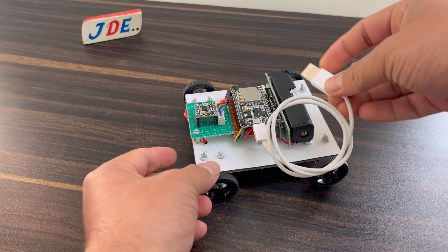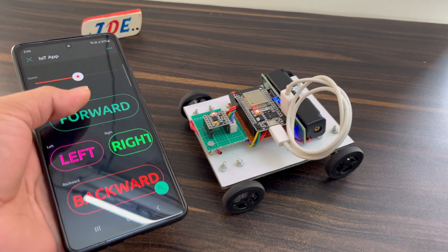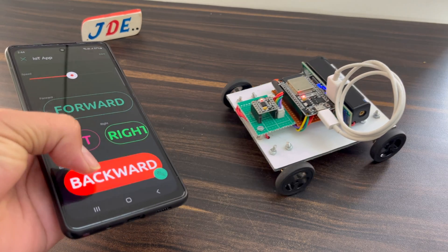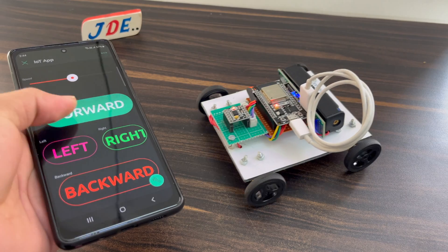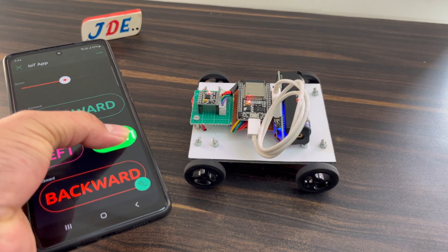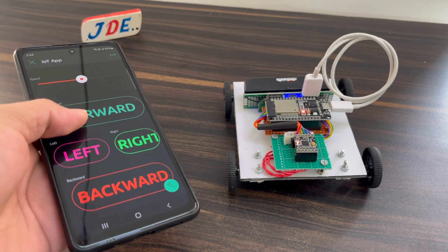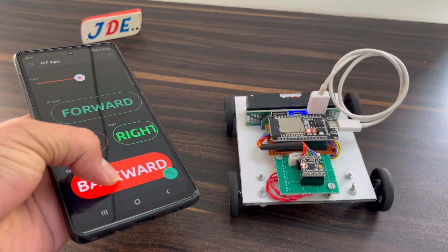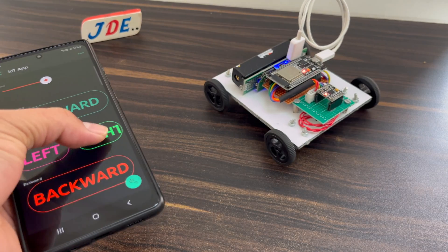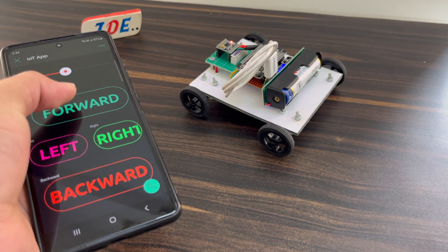Let's see it working. Connect the USB cable to the mini power bank and turn on the mobile app. Clicking the forward button makes the robot go forward; clicking left works properly. Clicking forward and backward moves the robot in those directions, and clicking left and right makes the robot move accordingly.